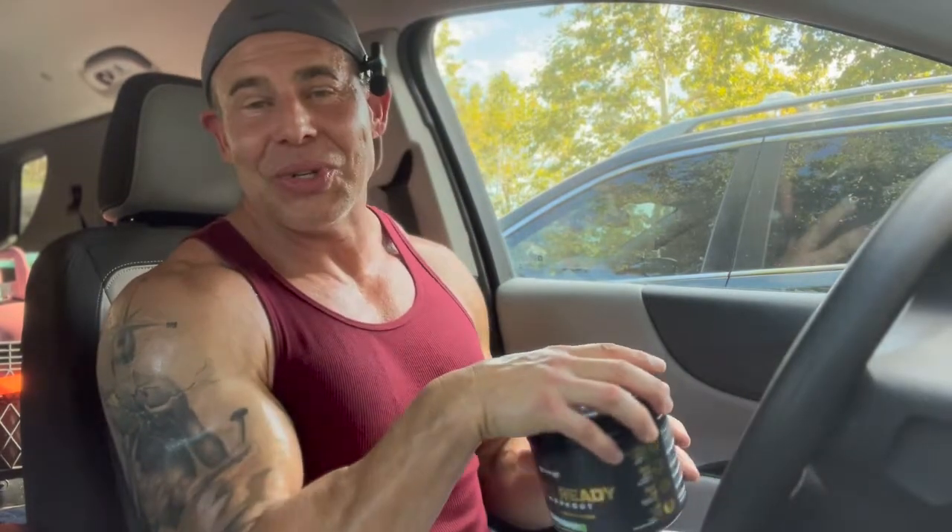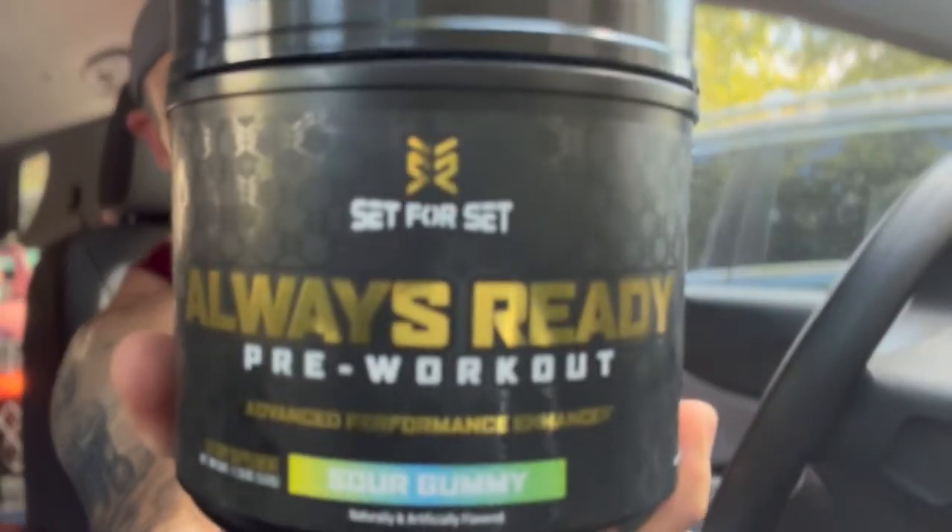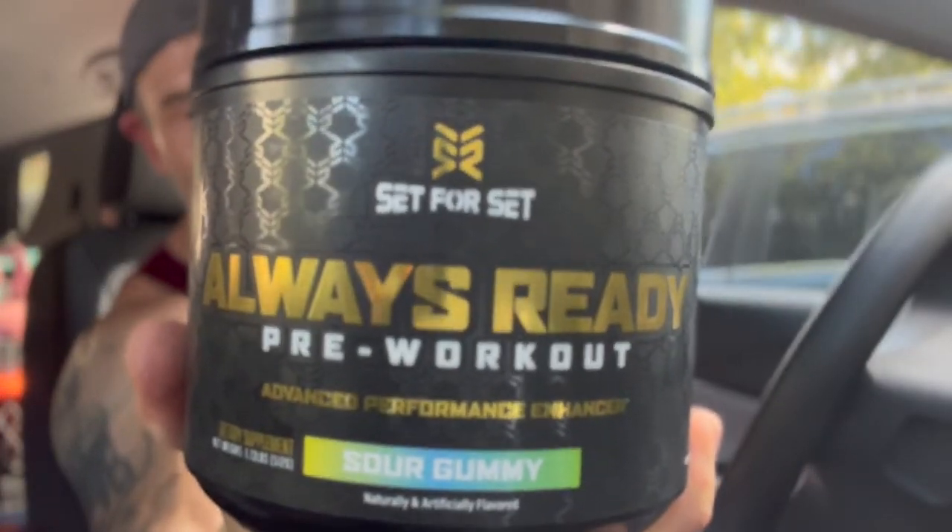I hope this review helped. I'll find the links to this company and put their Instagram or store info below if you want to check out what else they're selling. Once again, this is Set for Set Always Ready pre-workout. This is Dave — before you leave, please give the video a thumbs up, it helps the channel. Leave any comments or questions below and I'll answer them. Have a fantastic day and we'll see you next time on the channel.